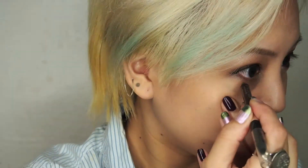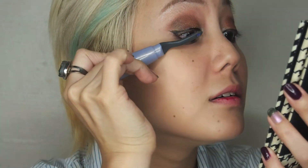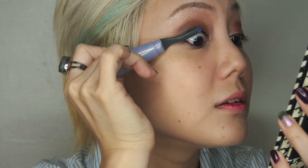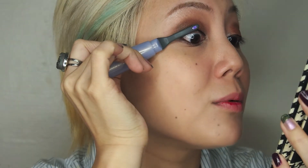Next we're going to line the eyeliner. We're going to run the colour Korra — it's like a brown pencil — under the waterline. So now we're going to curl our lashes. I'm using a heated lash curler. The trick is to go at the base and kind of push the lashes up and hold it there for a while.